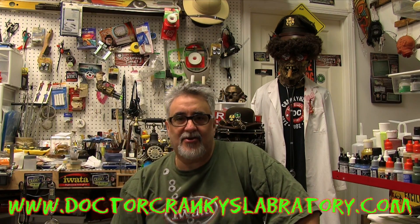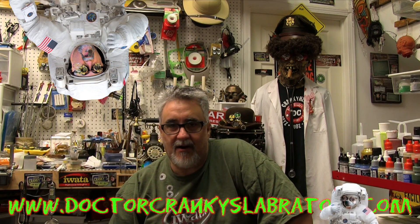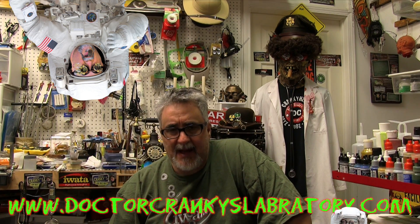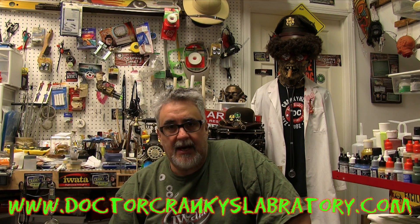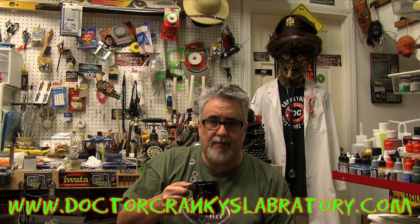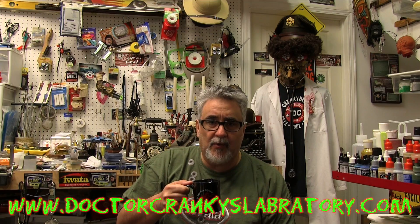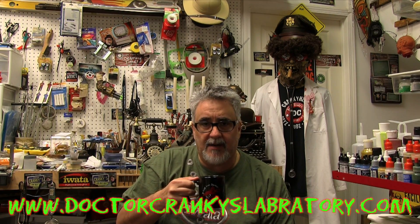Hey everybody, Dr. Cranky back in the laboratory. Yes, we are back — came back this past weekend and it took me a while to settle in and rest up and all of that good stuff. The first thing I want to say is I want to thank everybody, not only here on YouTube but also over at Facebook, for all the wonderful wishes and prayers and all of the wonderful words.